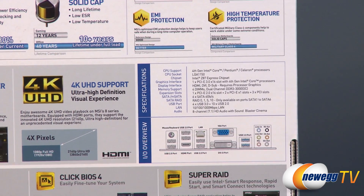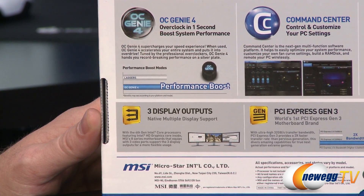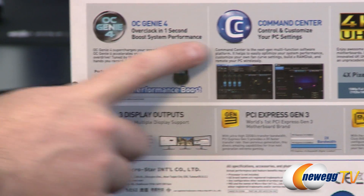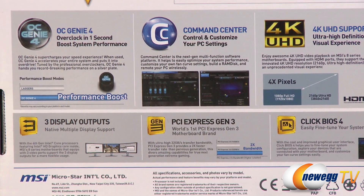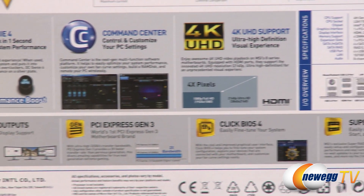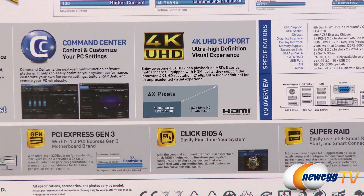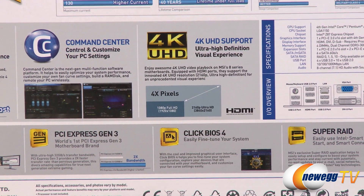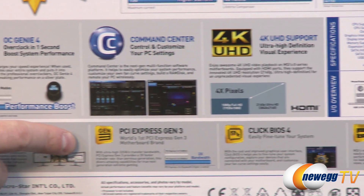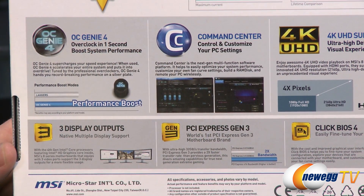You also get some features from MSI, such as OC Genie 4 — a single button on the motherboard to automatically overclock and supercharge your speed. You get the Command Center for BIOS/UEFI controls and overclocking from within the operating system. You get 4K ultra high definition support via the included outputs, triple monitor support from your iGPU, and PCI Express Gen 3 which offers effectively double the bandwidth of Gen 2.